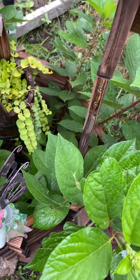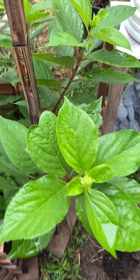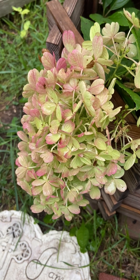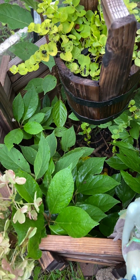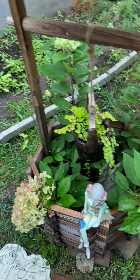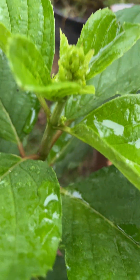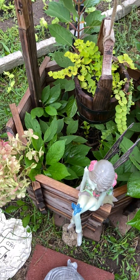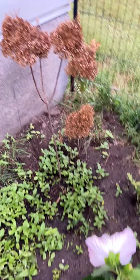This one I bought this year — it's my favorite panicle hydrangea, 'Firelight Tidbit'. I planted it in my wishing well. Look — it has lots of buds right now, but I'm not going to enjoy them anymore because first frost is coming soon. There are more flowers there.